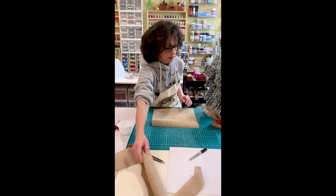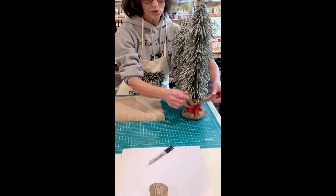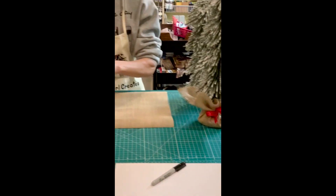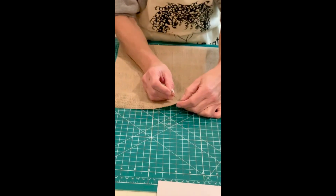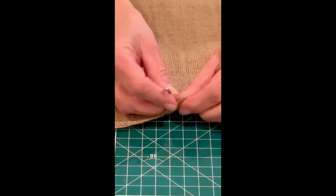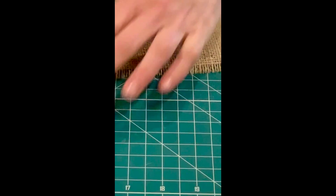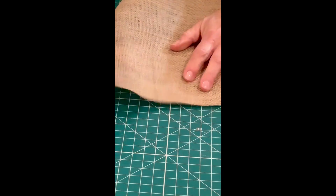When you use burlap, I like a little of it to be frayed, but you don't want it to continue fraying. Find the length that you want it frayed — I usually come in about three stitches. Take a safety pin, put it through the hole, and pull up on it. Do that on all four sides.